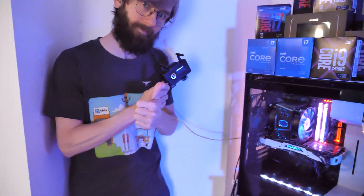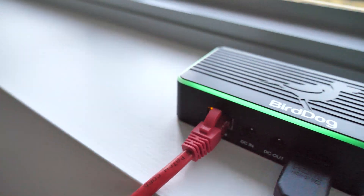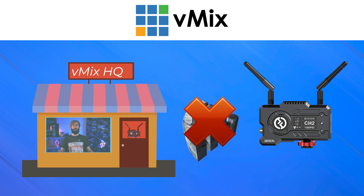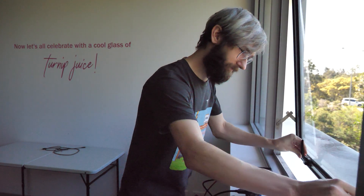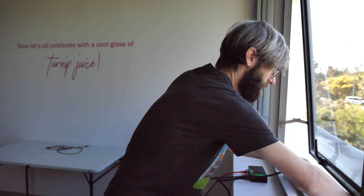On the other end we need to connect up the receiver to our production. You could just plug it into your SDI or HDMI capture card. However, as I'm nowhere near Heath, I'm going to plug it into an HDMI to NDI converter so I can see it on the network. These transmitters work best when they have direct line of sight. I'm currently in a building with three walls between me and the outside world, so I'm going to put the receiver on the window and connect up the NDI converter and plug it into the nearest network port.